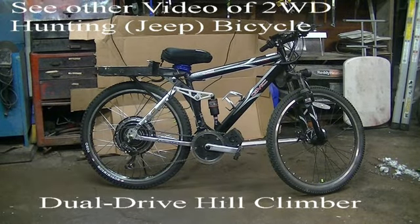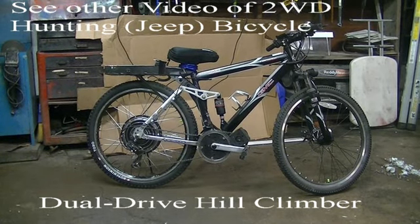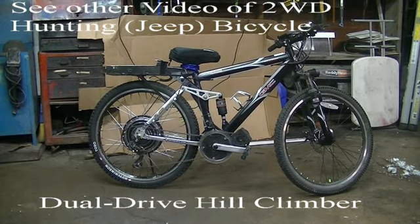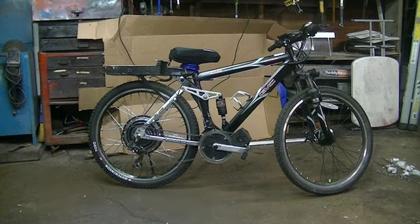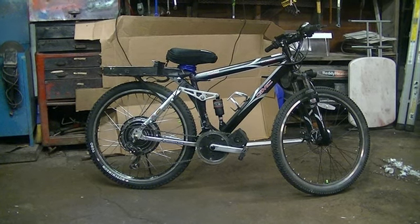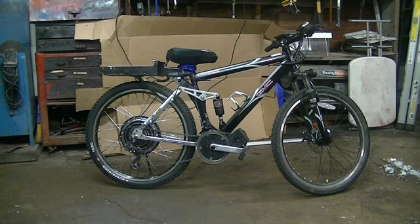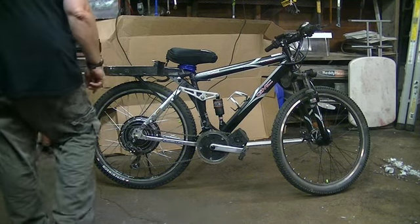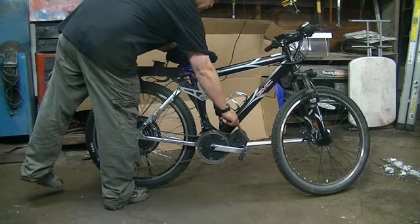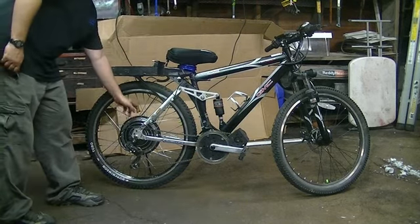This next one has a dual drive system but it's all to the back wheel. You can see it's got front and rear disc brakes, which is a bonus compared to the last one that just had rear disc brakes and regular front friction brakes. This one has a mid-drive motor in the front — 1600 watts — that's attached to the gear system, and it's got another hub motor in the back for cruising.